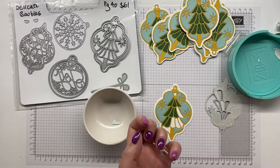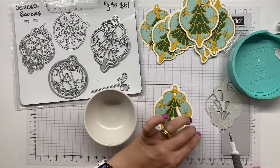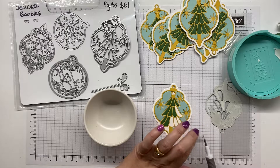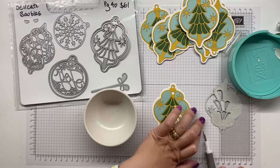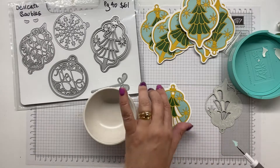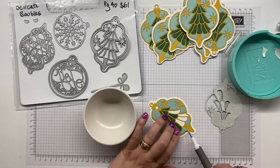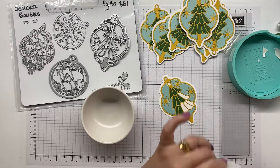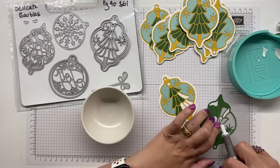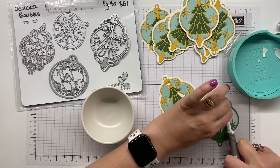I'm going to drop it in there and just give it a bit of a push down, and that one should stay. I recap it so it doesn't get too dusty. To participate in our Christmas Stampathon challenge, I have our group link below in the description. The challenge starts on the 25th of October and goes through until the 25th of November.